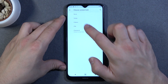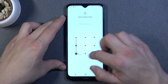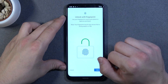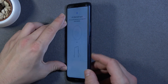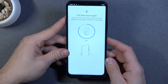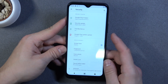Now let me select pattern again, because we are going to go to set fingerprint. Our fingerprint sensor is right here. Great.